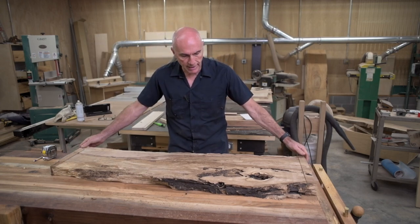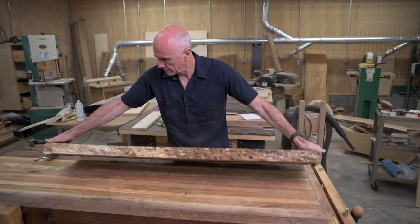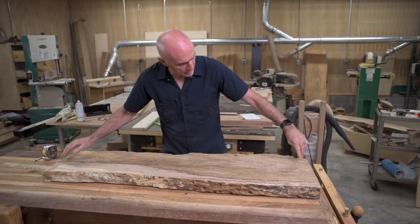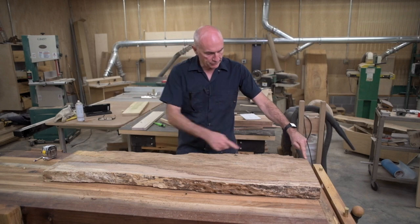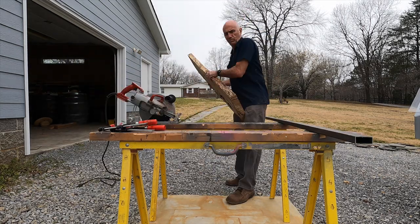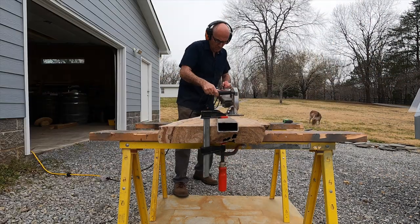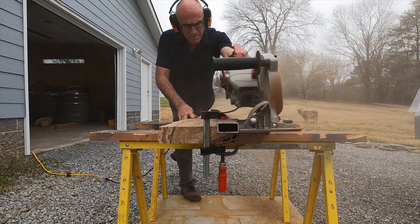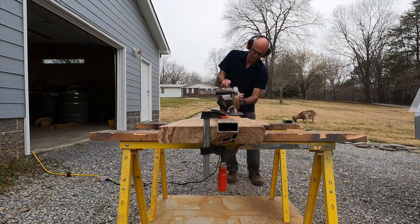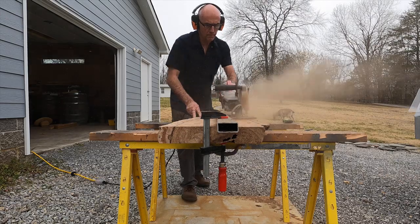I think I will take it outside and cut off this backside. This is going to be somewhat flat — I don't mind if the live edge is somewhat incorporated into it. But I think I'll just draw a line from these two corners and cut a line there. This I'm going to leave as a live edge. So that's the plan.